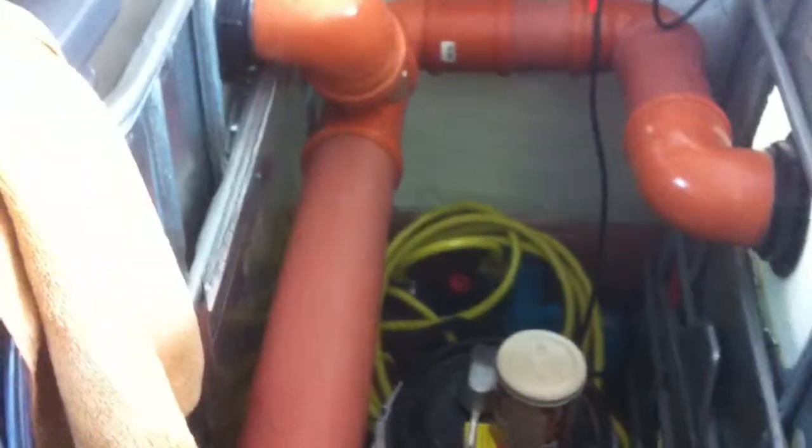Biofilters are working awesome. As you can see it's a moving bed biofilter. I have zero ammonia, zero nitrites, and nitrates are manageable. I haven't done a water change in here yet, just do top ups — due to humidity loss. I do lose a bit of water through humidity, not much.